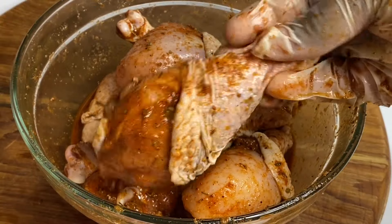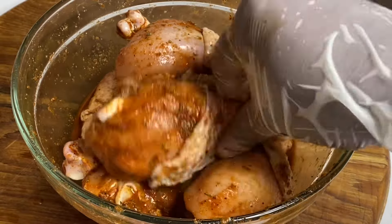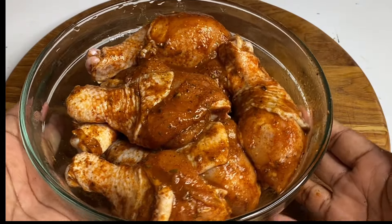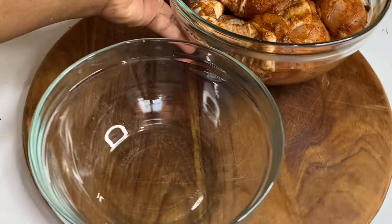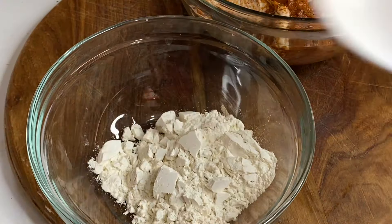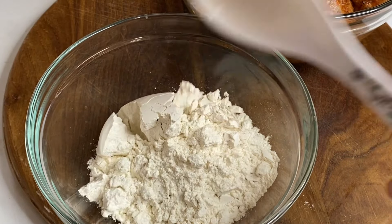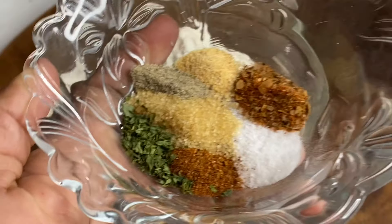Then I'm going to cover this down and allow it to sit and marinate for at least two hours. So after the chicken is done marinating and smelling really nice, all the flavors are soaked in, to a bowl in with some all-purpose flour — we're going to make a nice breading.